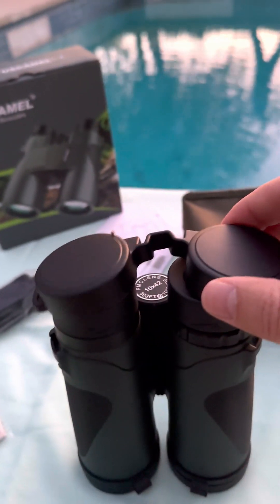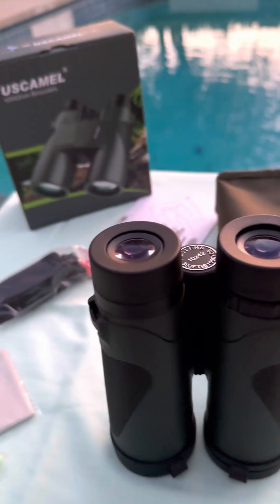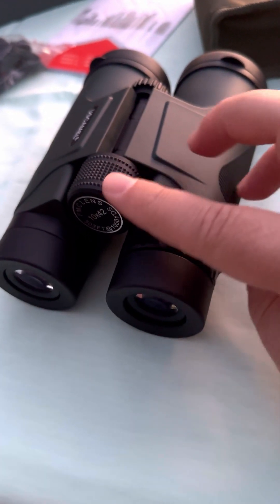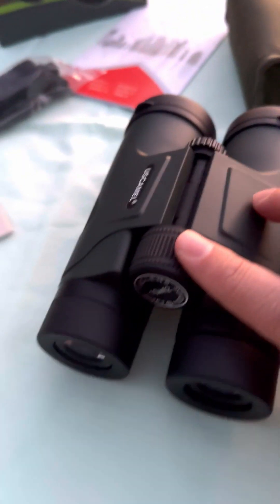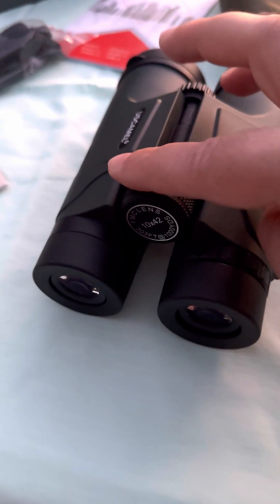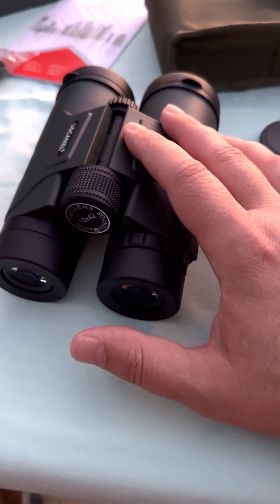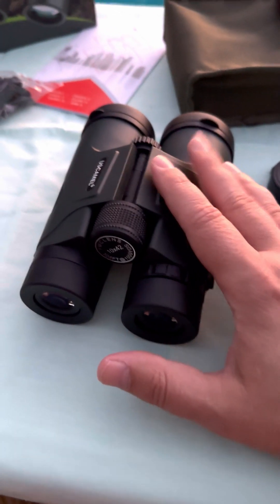They come with a soft rubber protector that you put over the lens to protect it from getting scratched or dirty. They also have a really nice focus ring — it's all metal with a really good grip. It feels great on the finger, and whether you're looking at things up close or far away you turn it left or right. These binoculars have really good focus; I've owned other binoculars in the past where the focus wasn't great, but so far these are excellent.